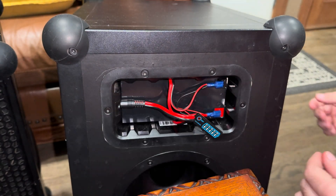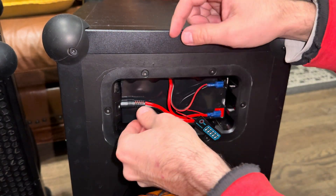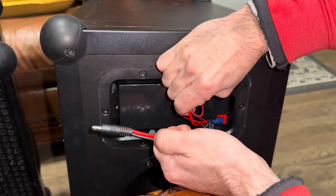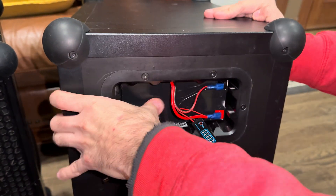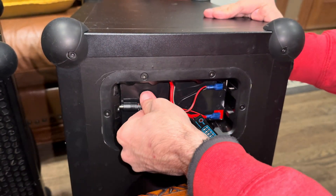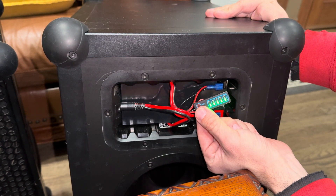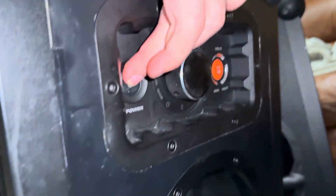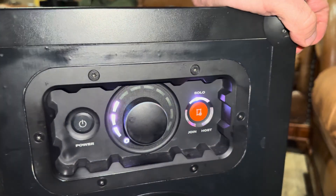And it works. To pull it out, you simply use the same cable to pop the battery back out — just like that. I'm gonna hook it up, and as you can see it has full battery — I charged it. Turn on the speaker and it works.